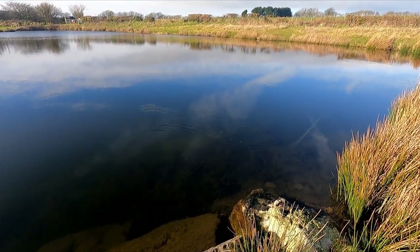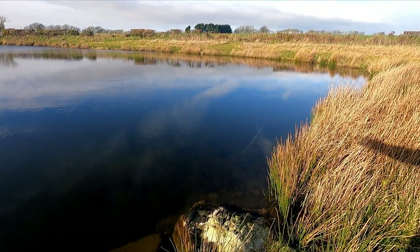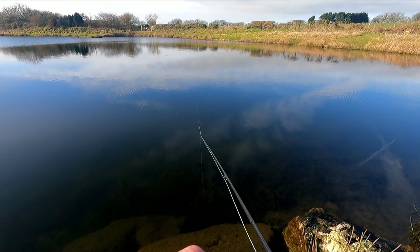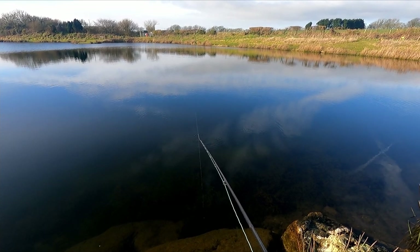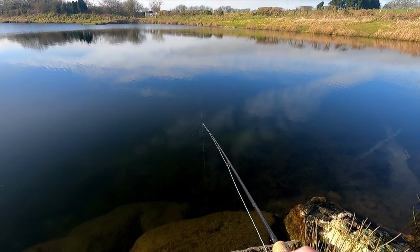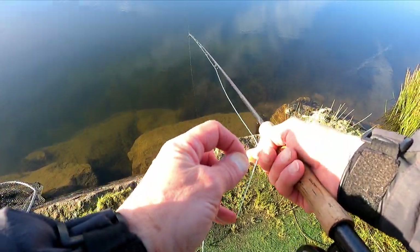I'll let it go down a little deeper this time, let's see what happens. Just tighten up the line as it goes down, just in case I get a pickup as it's dropping.